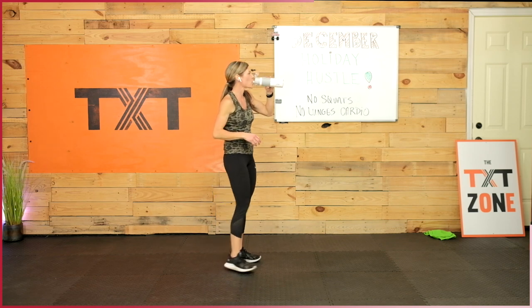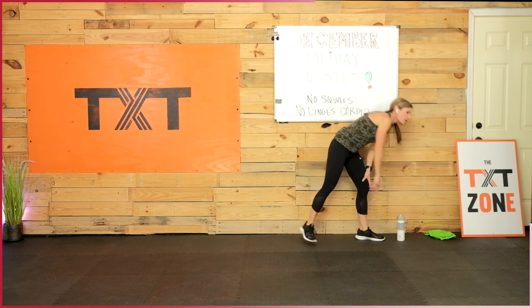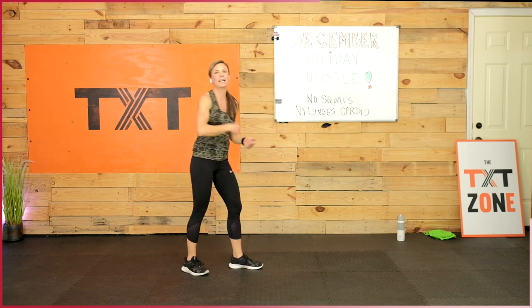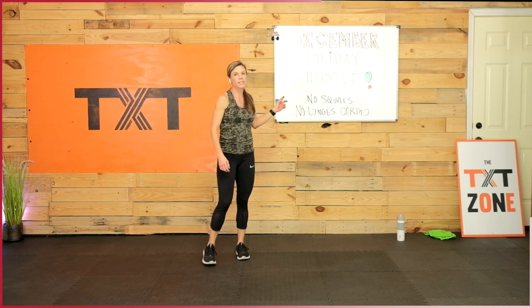30 seconds rest — give yourself a clap, nice work. I know I'm feeling it already. Going through it one more time from the top — the first one is the uppercuts, then knee strikes. You'll remember them as soon as we start. Same intervals, they haven't changed. Here we go — uppercuts, easing back in. Maybe we work a little faster because we're warm and loose and our muscles are turned on and ready. Right up under that chin. Make it your own — modify, you do you. Find that challenge — your challenge.